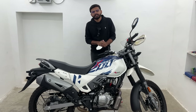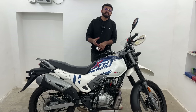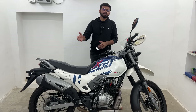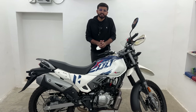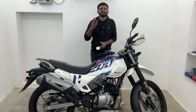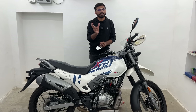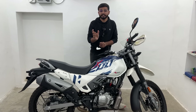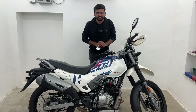Hello guys, welcome to a new video. In this video, we are going to do our first servicing. We will know what to keep in mind at a motorcycle's first servicing time, and go through the step-by-step process. Whether you do it yourself, from a mechanic, or at an authorized service center, you should definitely watch this video. So without wasting much time, let's get started.